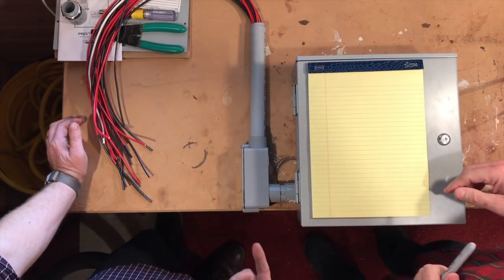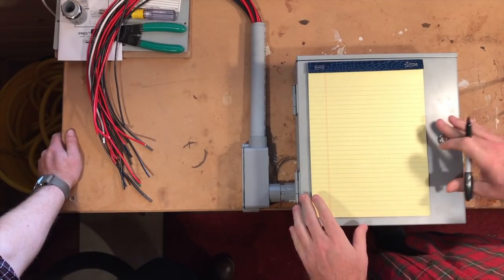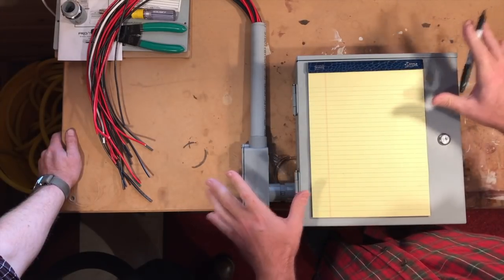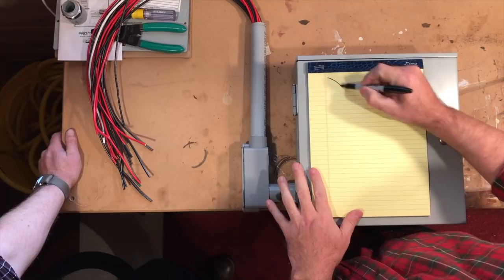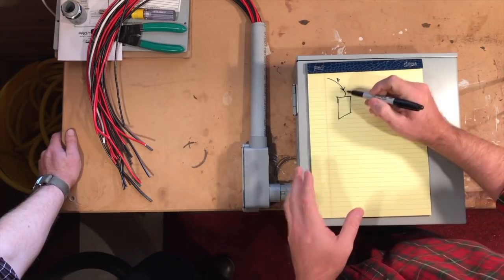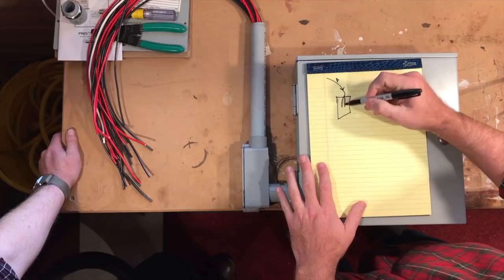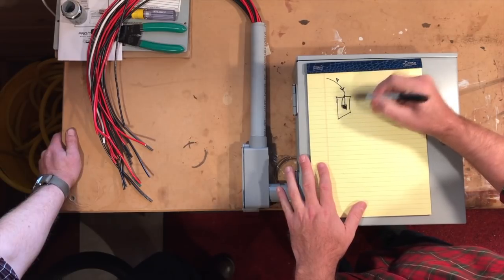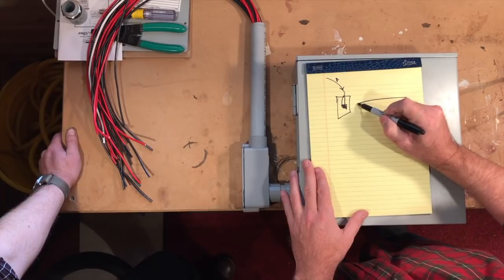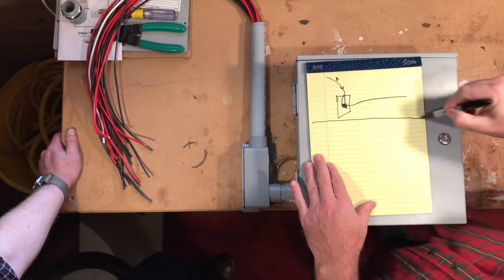Alright Grassi, show me what this thing is and what it does. When I first started going down this road, I thought it was important to understand what was actually going on, and then I found out just how easy it really is. The first step is understanding how your house works without a generator. You've got power coming in from the pole or from the ground, and that wire goes into your panel. It's actually two wires that go in there.